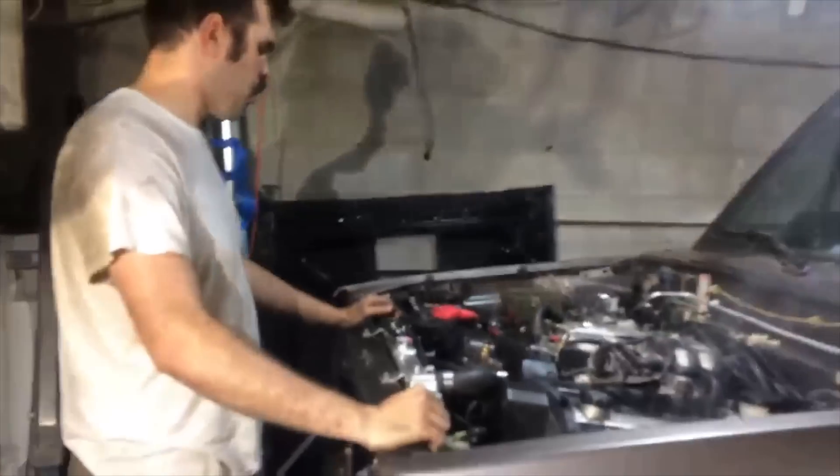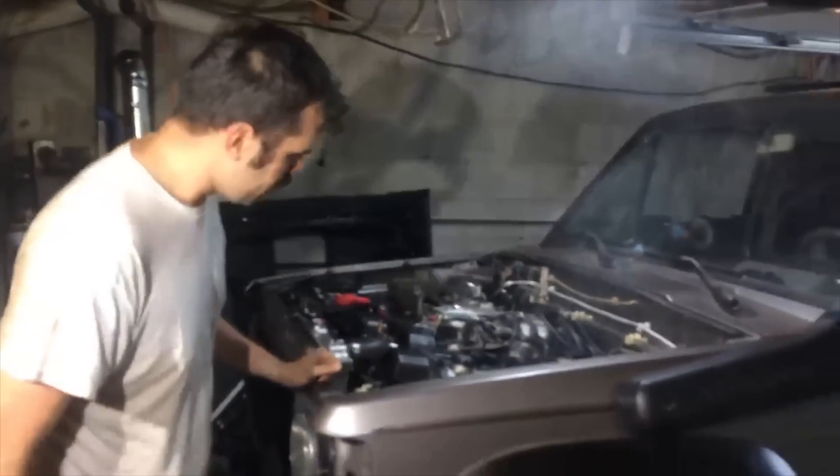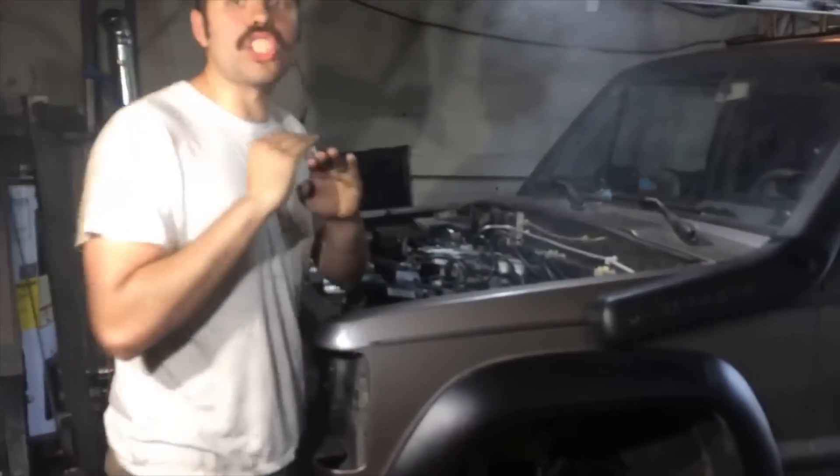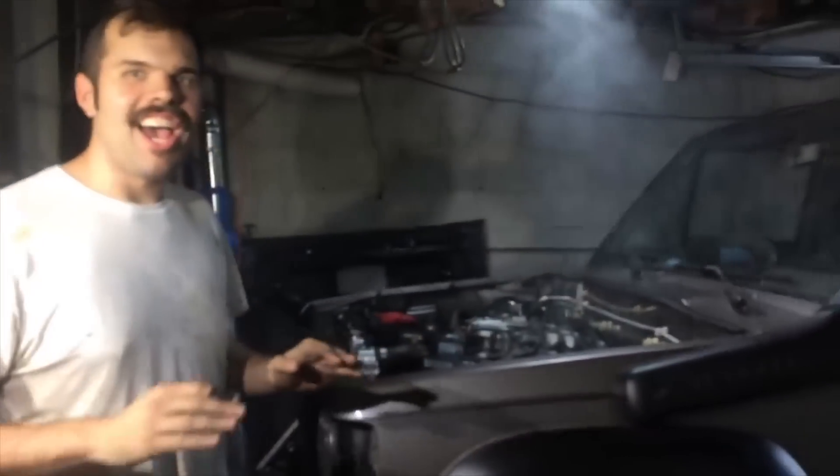Unreal! First start! Incredible! Starts right up — it got fuel and as soon as it got fuel, it fired.